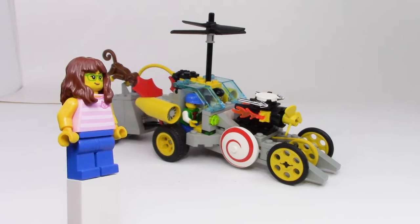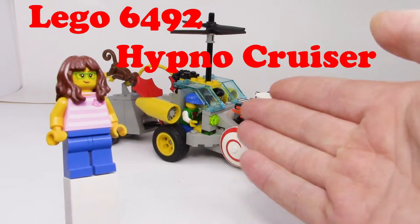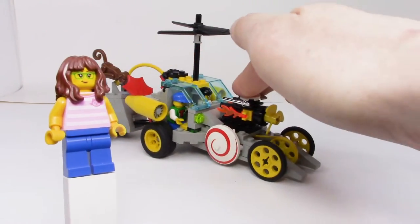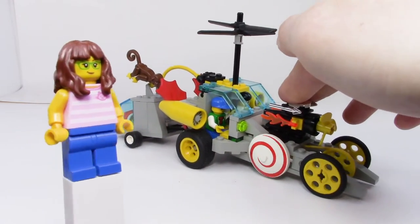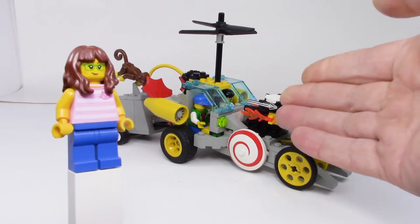Basically we're going to be taking this vehicle and we're going to pimp it out. This is the Hypnocruiser from 1996, the Time Cruiser series. It has a lot of mobile function — it's a vehicle I really enjoy, one of those I just kind of leave up on my shelf and enjoy all year round.